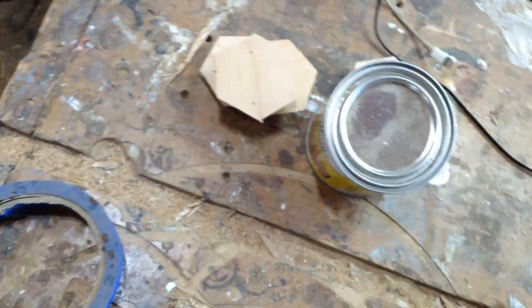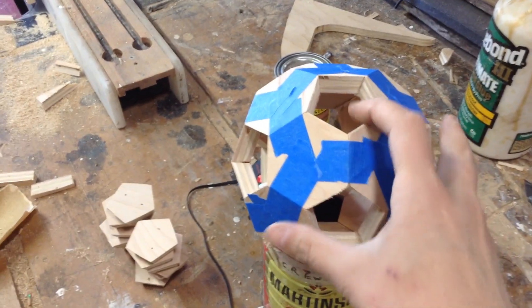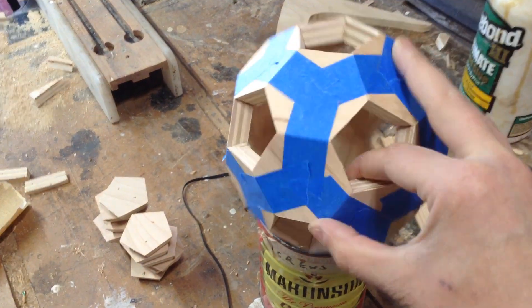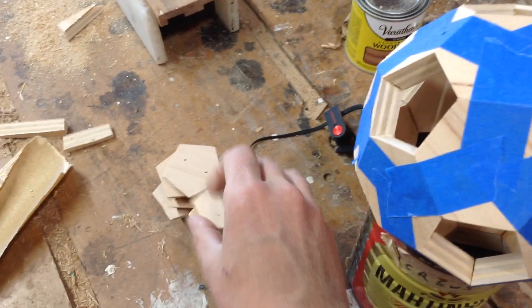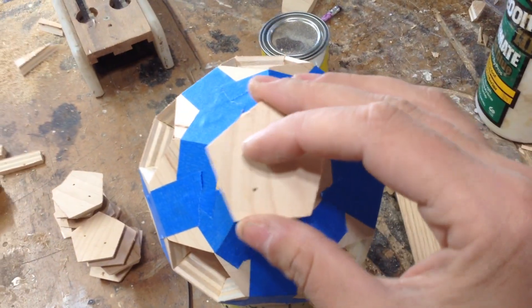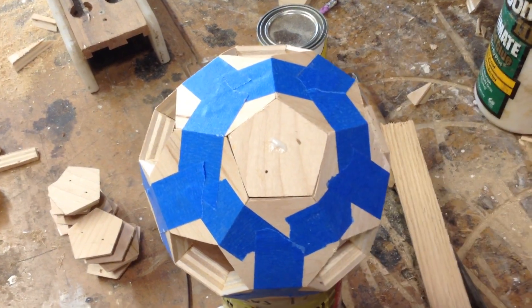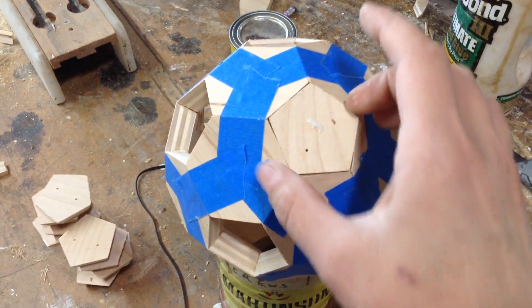At this point it's already glued and taped together. I didn't show it again since it was already covered in the first video. I was really happy with how this one lined up — there were really no odd spots, and that pentagon fits in there very easily.